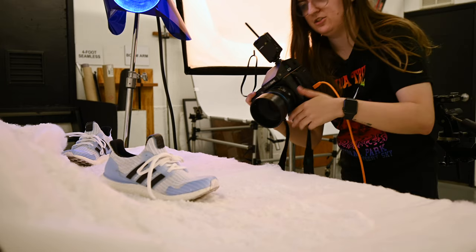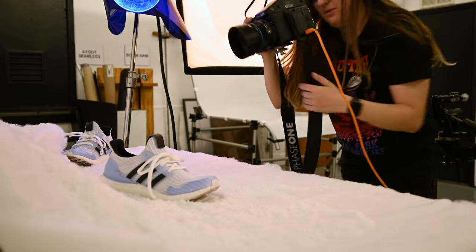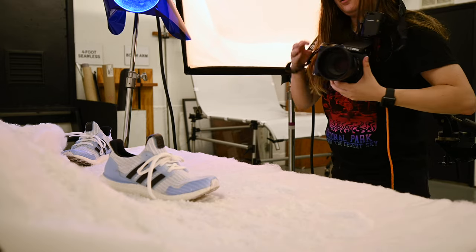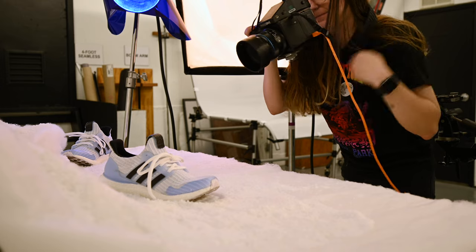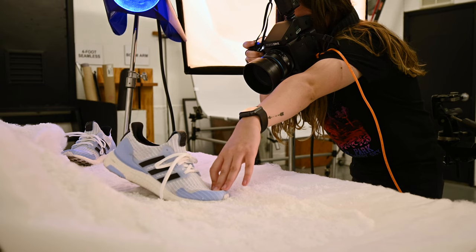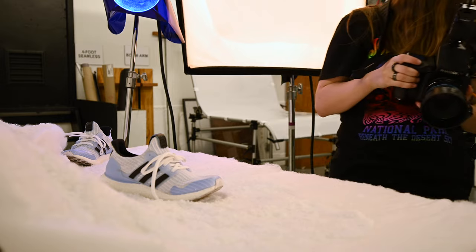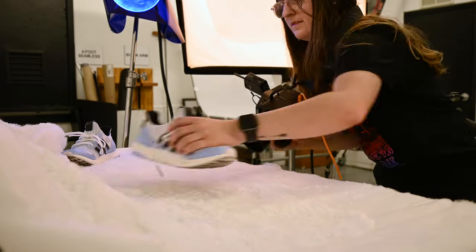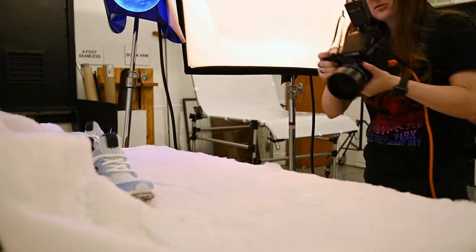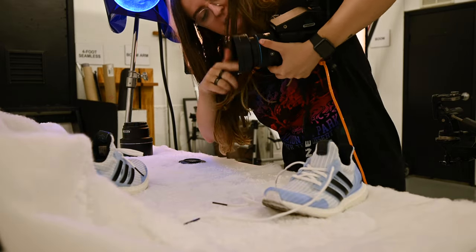Wrapping up now, just doing some handheld shots for close detail. It's hard to hold this with one hand, so let me put the strap around my neck so I don't drop this expensive camera. Then I got snow on the lens, which isn't good.